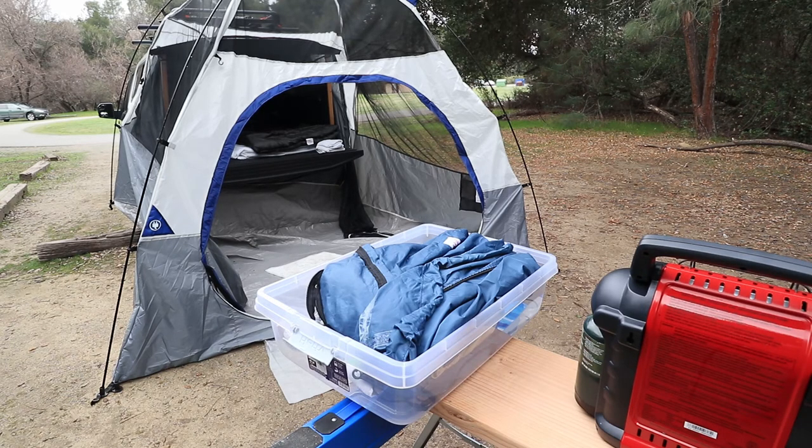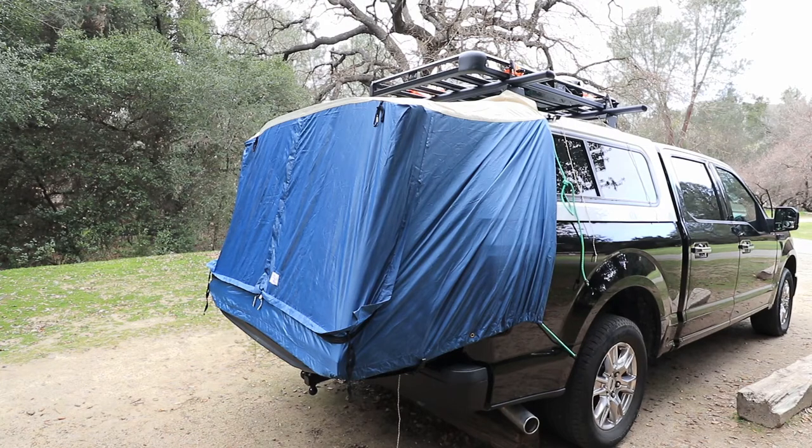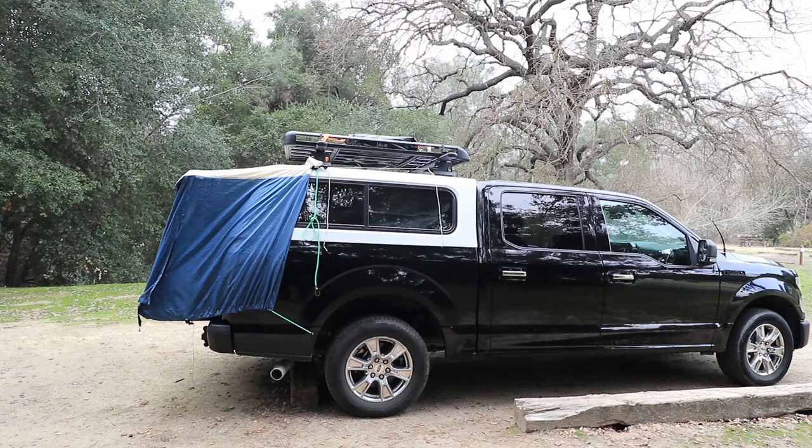The second tent I'm using here is the DAC tent from Amazon — that's the full-size version, and if in doubt I would recommend ordering the full-size version since you're able to fit it around a smaller truck. But on my standard F-150 with the standard camper shell it's already a kind of tight fit. So I would assume that if you have a bigger truck it won't really fit.